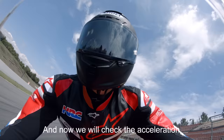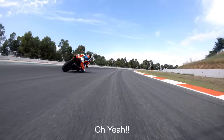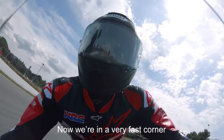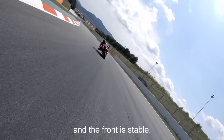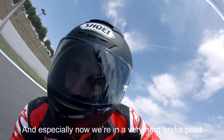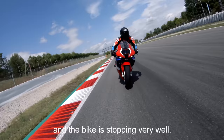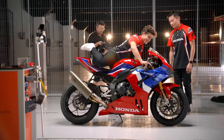And now we will check the acceleration. Oh yeah! Acceleration is there! Stability, acceleration. Now we are in a very fast corner and the front is stable. The new winglet is unbelievable. And especially now we are in a very hard brake point and the bike is stopping really well. It's like a MotoGP, I like it.